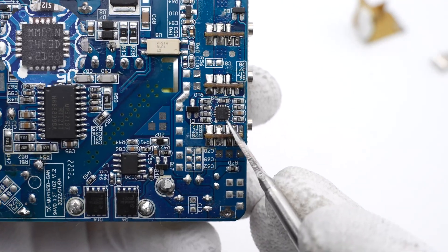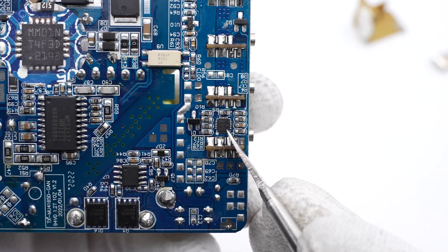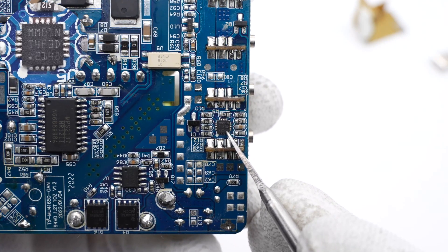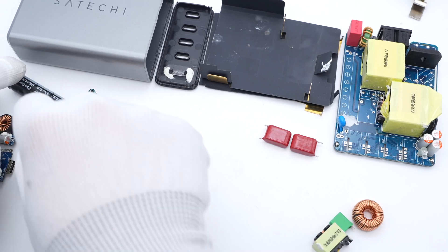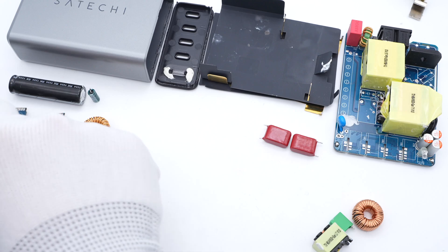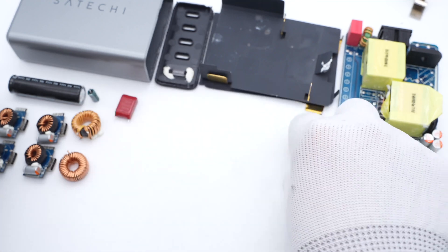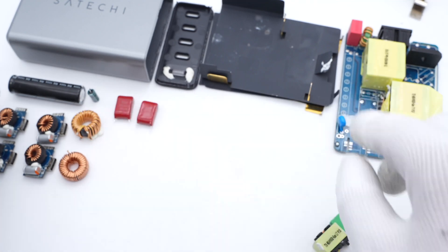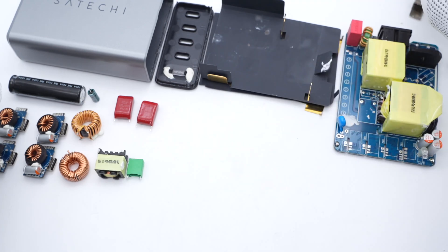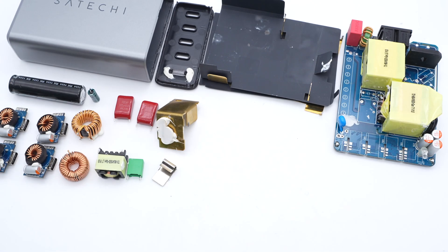Finally, the 32-bit MCU with an M0 core is from MindMotion and adopts a QFN20 package. It automatically controls the power distribution of the four USB-C ports. That's all the components for this 165W desktop charger from STACHI. Compared with the ANZER 130W GAN charger, the internal components and structure are pretty similar. But this is the first time we've seen all four USB-C ports of a multi-port charger have the same performance, meaning you don't need to distinguish which port is faster or slower when charging a single device.